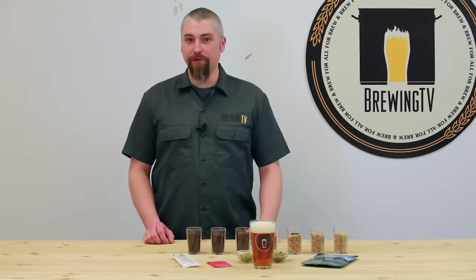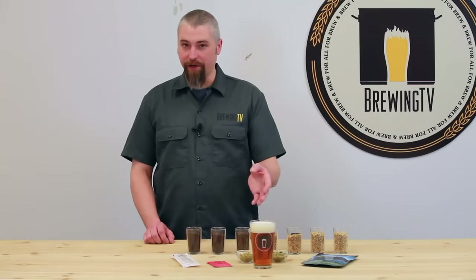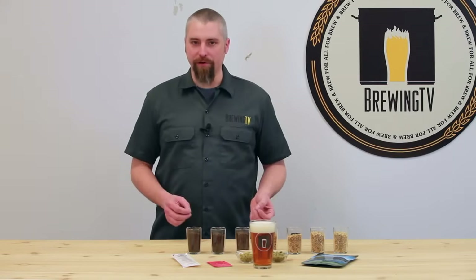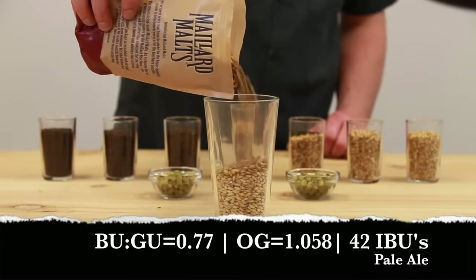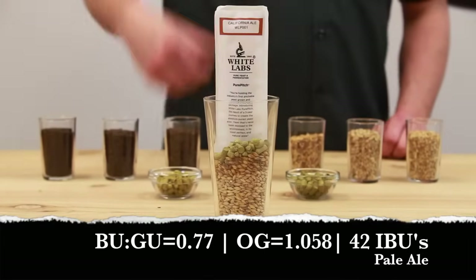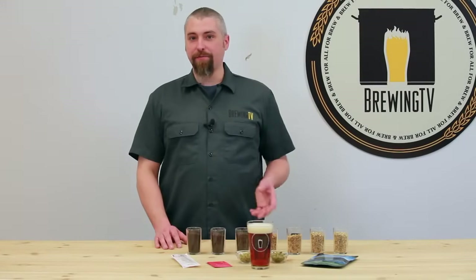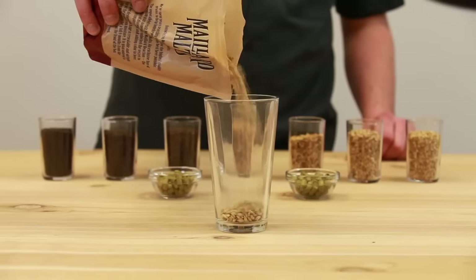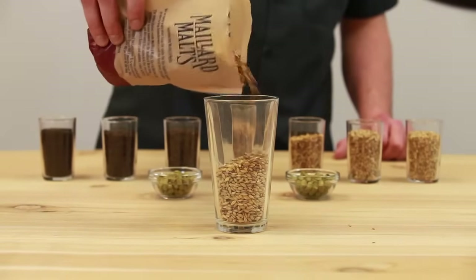Next, the Pale Ale. I chose some pretty iconic American hops — Cascade and Centennial. The key is to get just enough bitterness without being overly bitter, while still having nice hop flavor and aroma. The average BU:GU ratio for a Pale Ale is right about 0.77. So 1 ounce of Centennial for bittering, and a mixture of Cascade and Centennial added within the last 10 minutes for hop flavor and aroma. For the Red Ale, I prefer a moderate bitterness with a mild, spicy, and floral flavor at the end. To achieve this, I used a small addition of high alpha acid Columbus hops, finished off with 1 ounce of Willamette in the last 10 minutes.